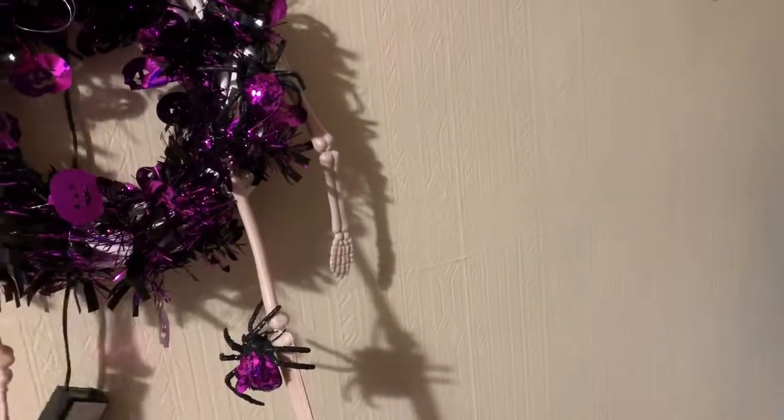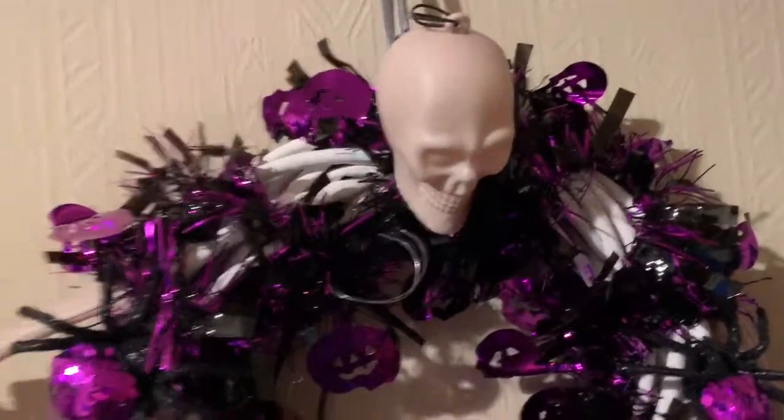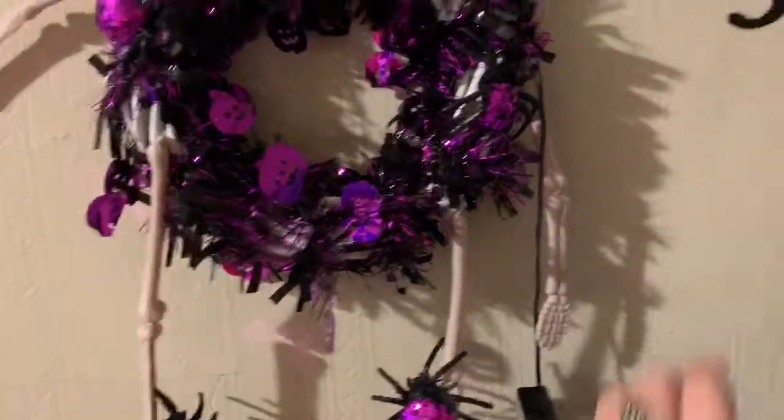And there it is — my Halloween wreath. I've stuck the skeleton's head on there, then the arms and the legs. There are some spiders on too. I'm going to switch the light off and show you it all lit up. And there it is — my Halloween light-up wreath.